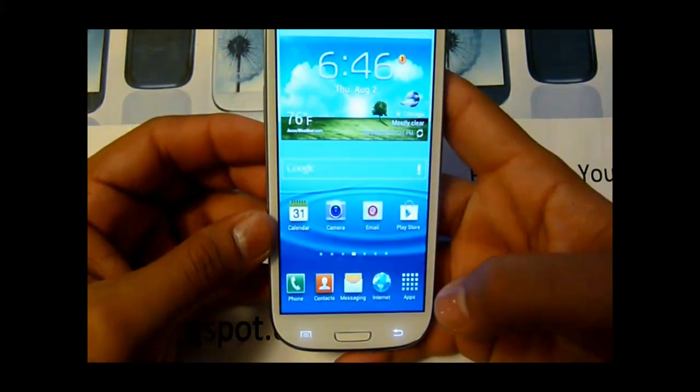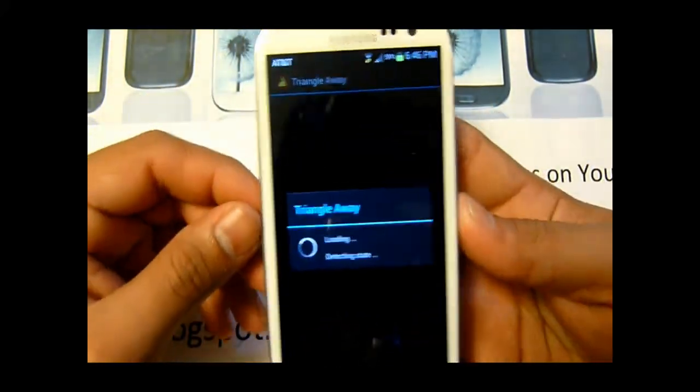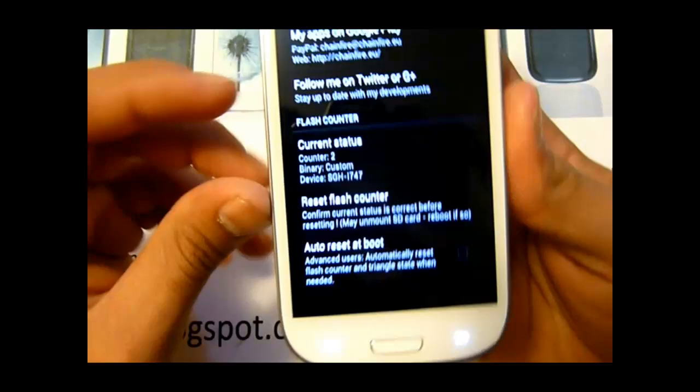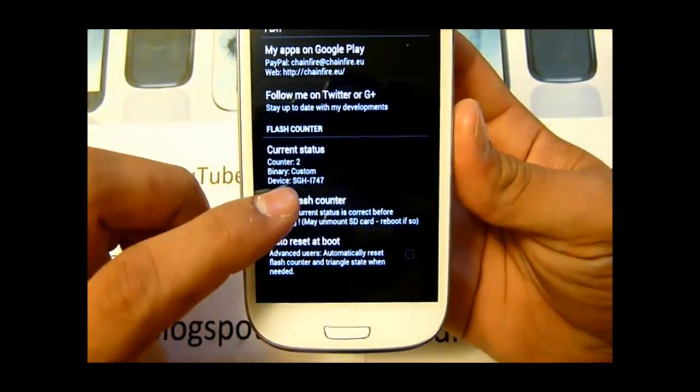Now what you need to do is go to the application. This part was just to show you that it works — and here it says counter 2. All you do is press this button.